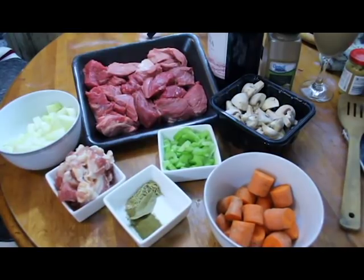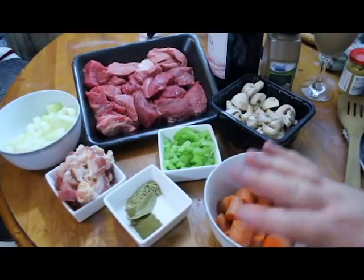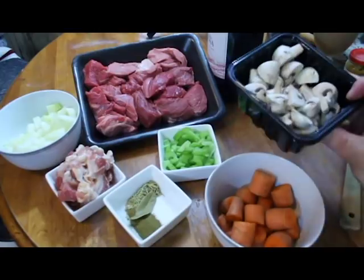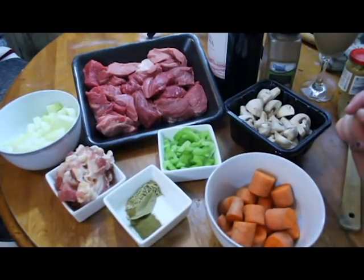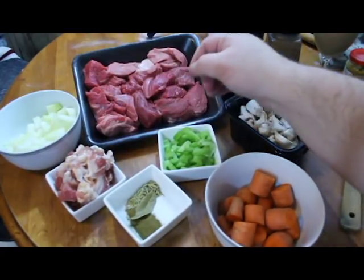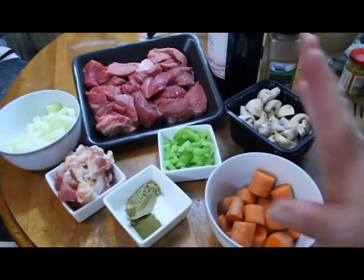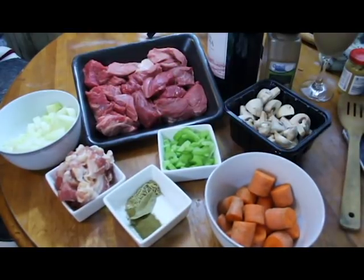Now for this we're going to need a few simple ingredients. There's a lot of steps, but it's well worth it in the end. We're going to need a large carrot cut up, a handful of button mushrooms quartered, two stalks of celery sliced, and of course the beef.